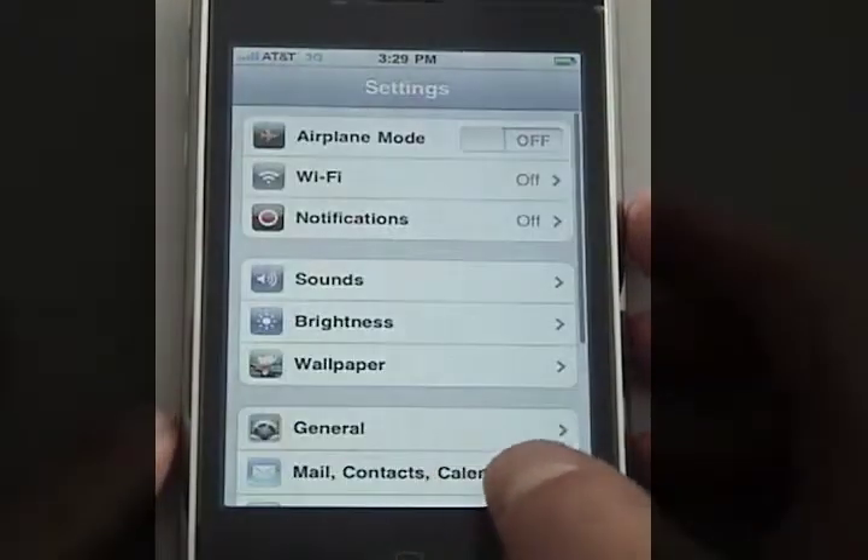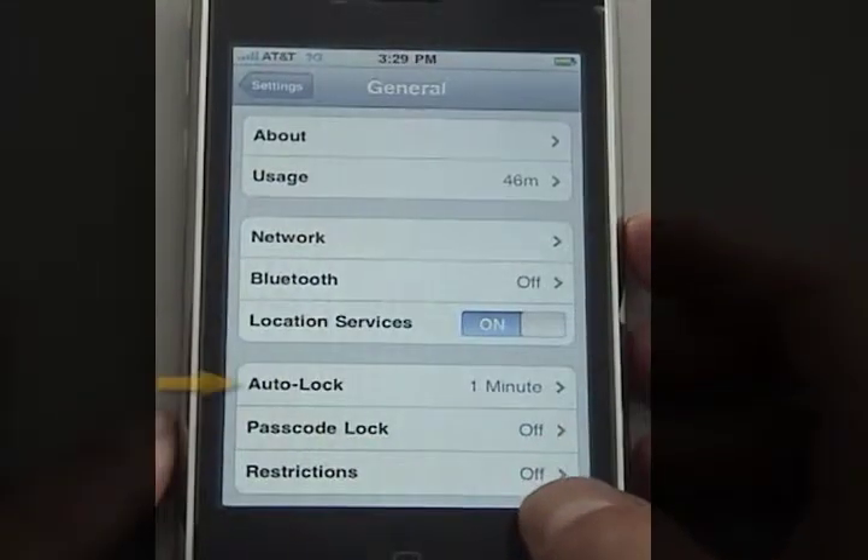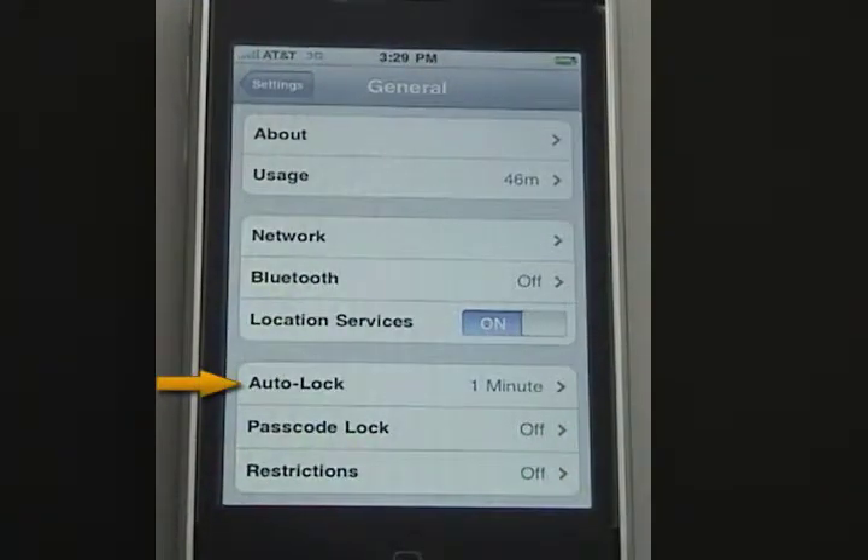First, go to Settings, then General. Notice that the auto lock is set to one minute to conserve battery life, and the passcode lock is set to off because no code has been registered yet.